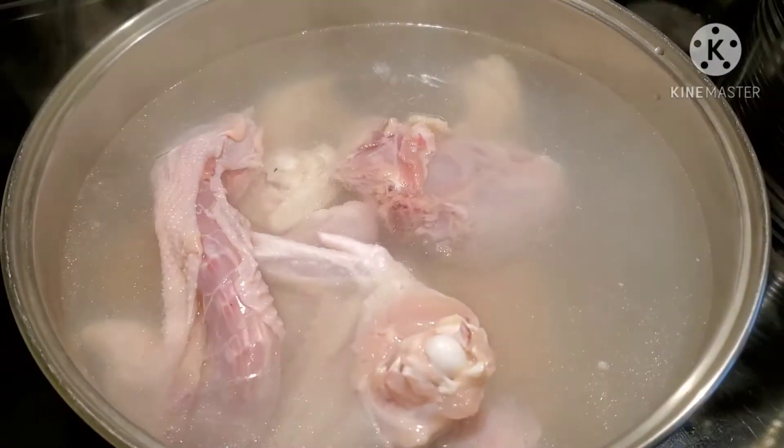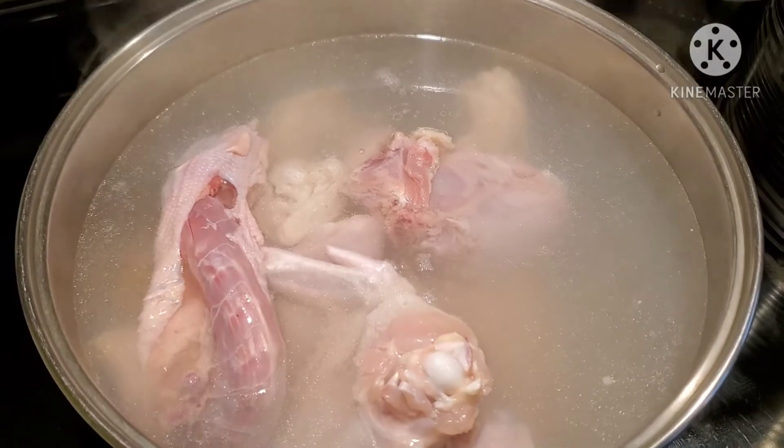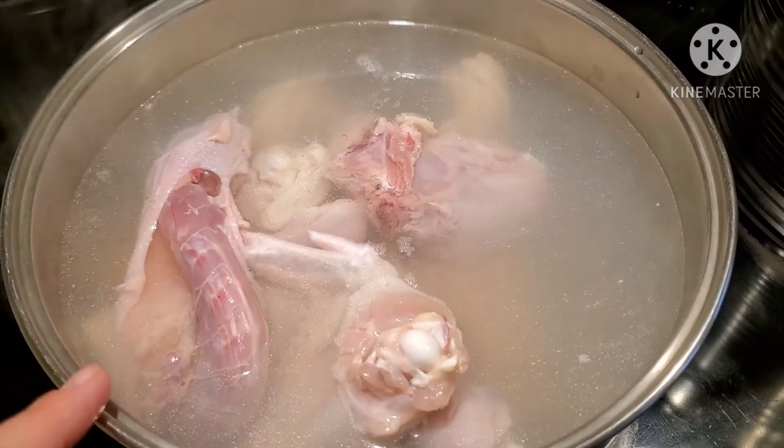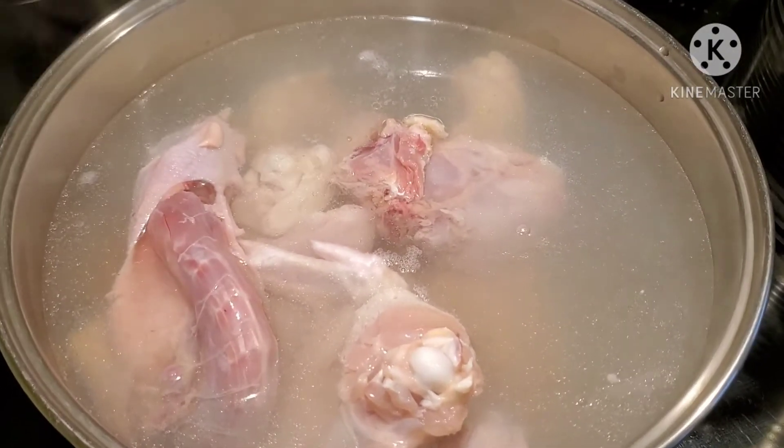Now all we have to do is wait. We're going to boil this one for 10 to 15 minutes, and then we'll turn it into a soup.